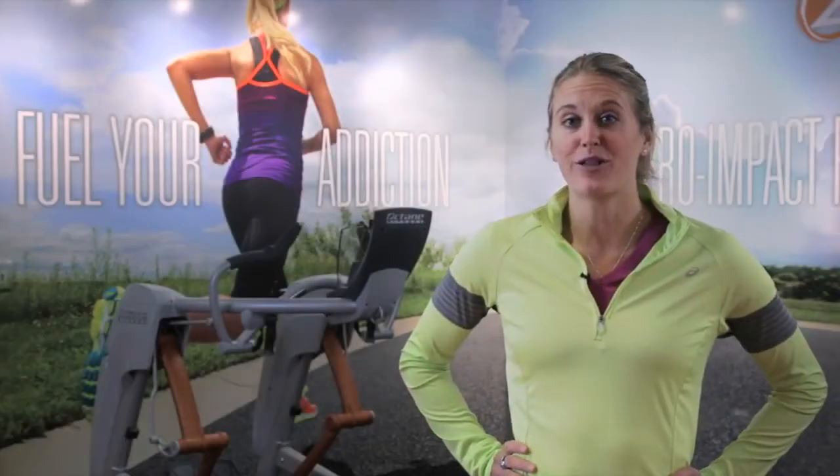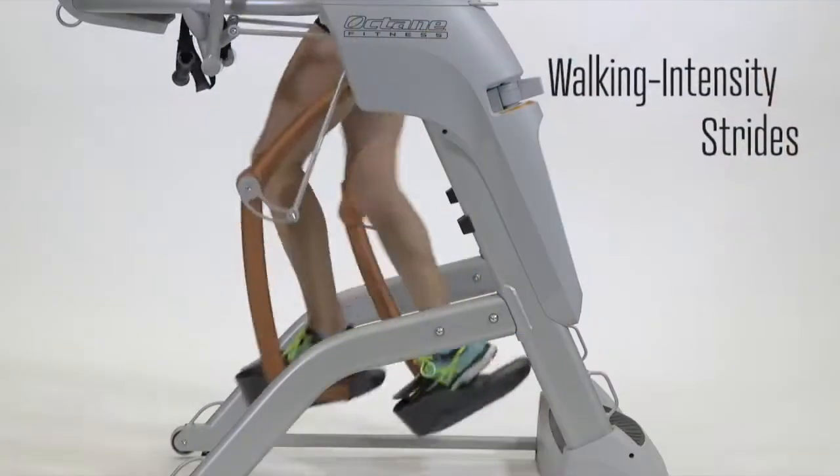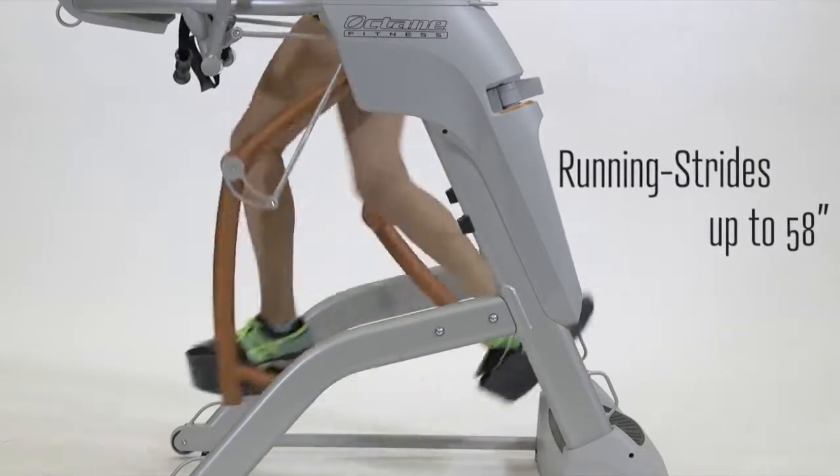The ergonomics of the Zero Runner allows for a custom fit for users of all shapes and sizes. Work out with short strides at a walking intensity or increase your speed to a full running motion with strides up to 58 inches.